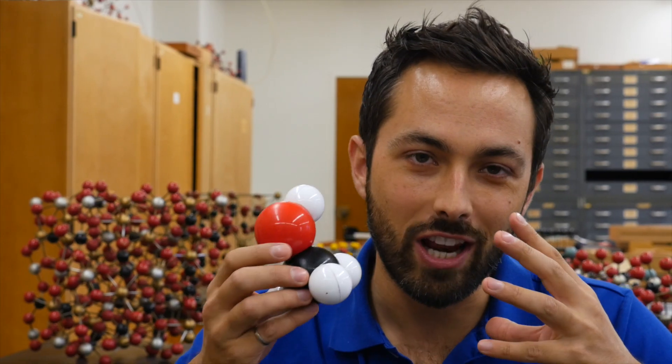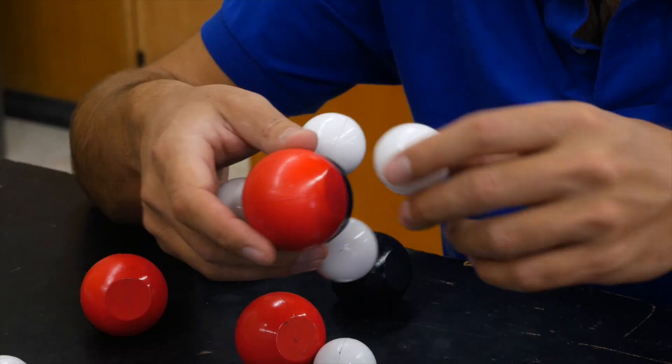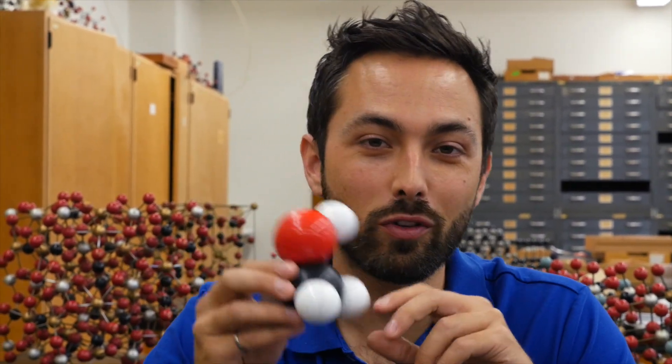But some things are best learned hands-on, like chemistry. Atoms are impossible to see, and chemical notation can be very confusing for students. And that's why, as a teacher for seven years before I started Veritasium, I always wished that something like this existed. SNATOMs are an improvement over ball and stick models for three reasons.